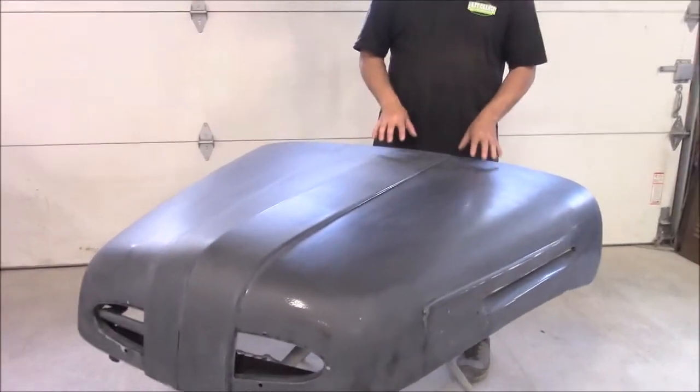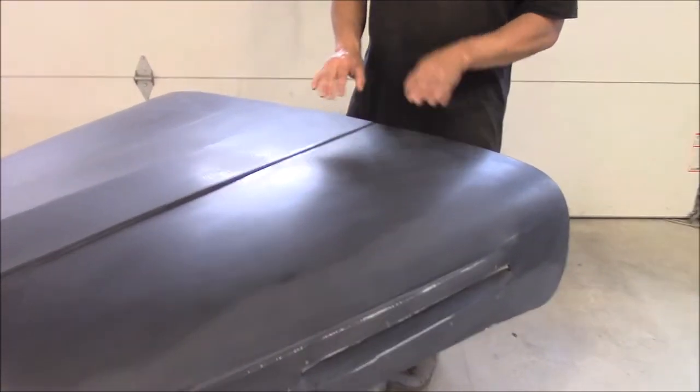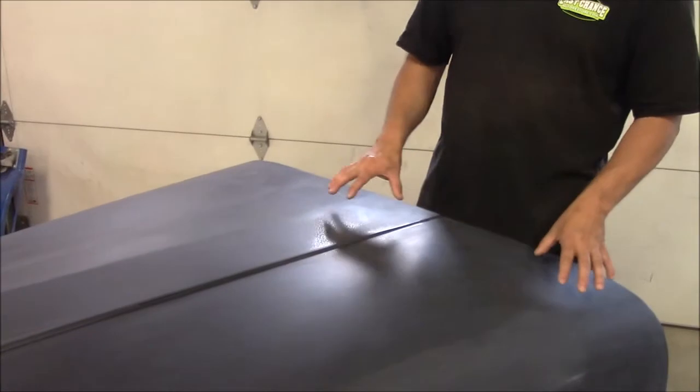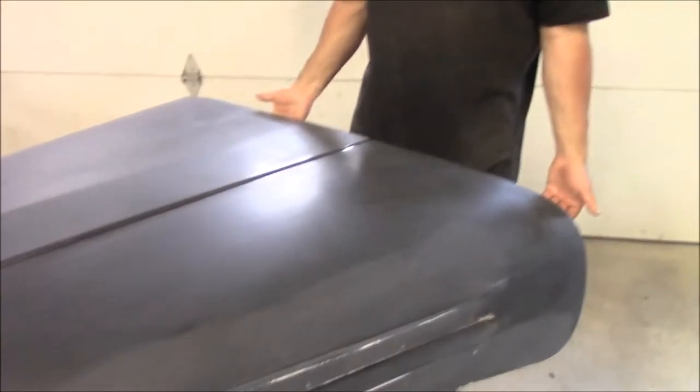We removed all of the old body fillers and the incorrect paints and primers that were previously used. And once it was down to bare metal, we applied what you see now — this black coating. This is a two-part black epoxy, and we applied three coats to the outside and also the underside of it.